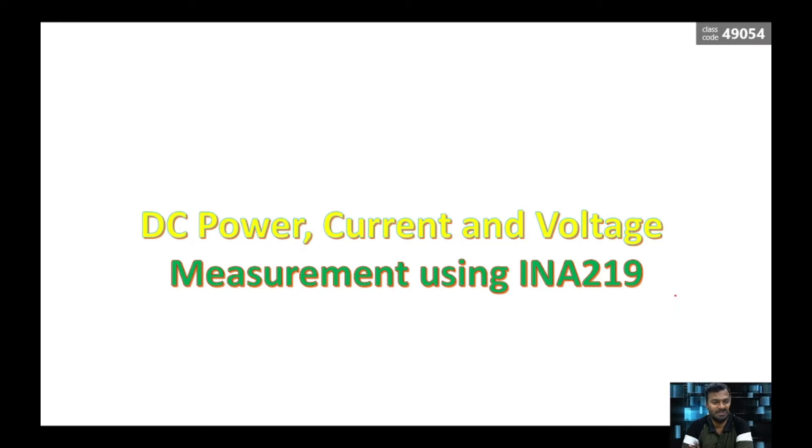Hi guys, today I am going to discuss a module which can measure power, current, and voltage for DC supplies. In recent days we use a lot of renewable-related projects and design a lot of control circuits in DC, so we need to monitor the power, current, and voltage in those circuits for either giving protection or to know the status of the battery.